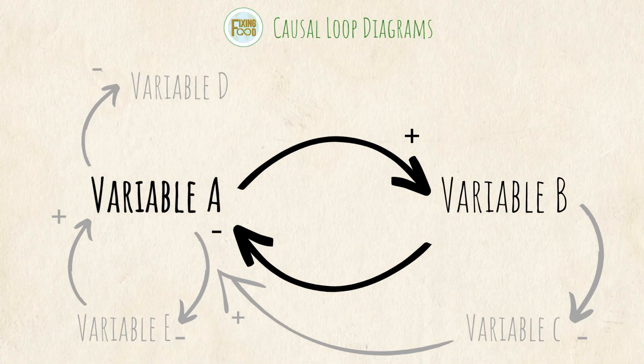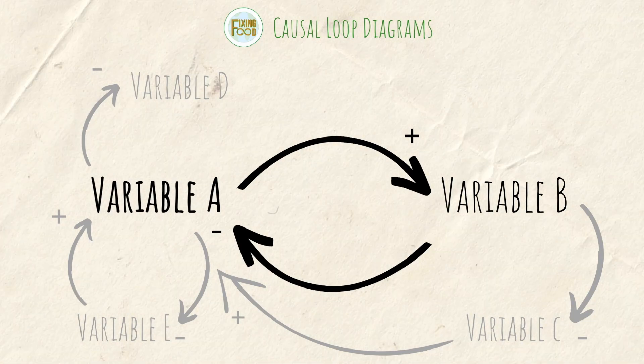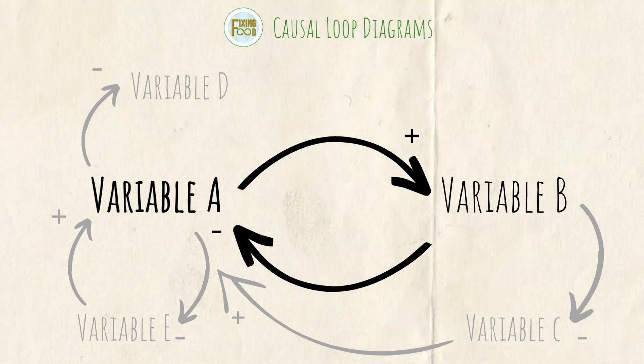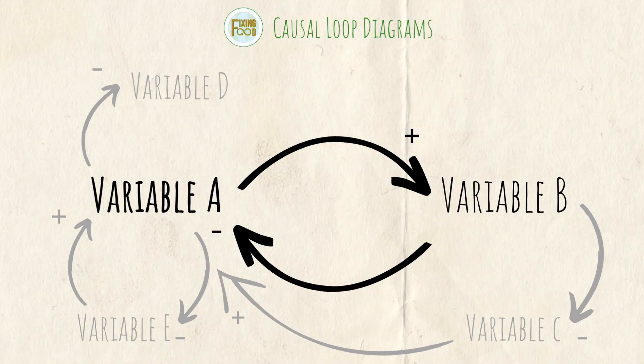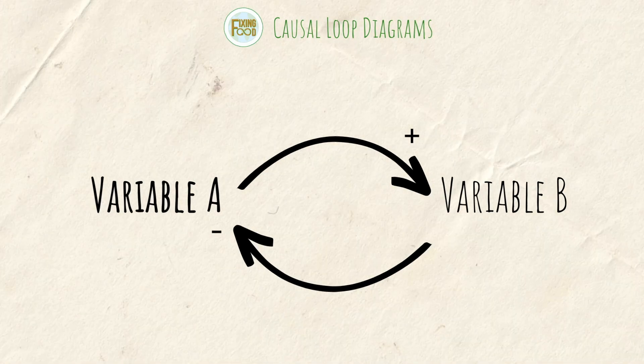In this example, we could also see that the relationship between variable A and variable E is another closed loop, and we could even say that the relationship between variable A, variable B, variable C, and back to variable A is another closed loop.